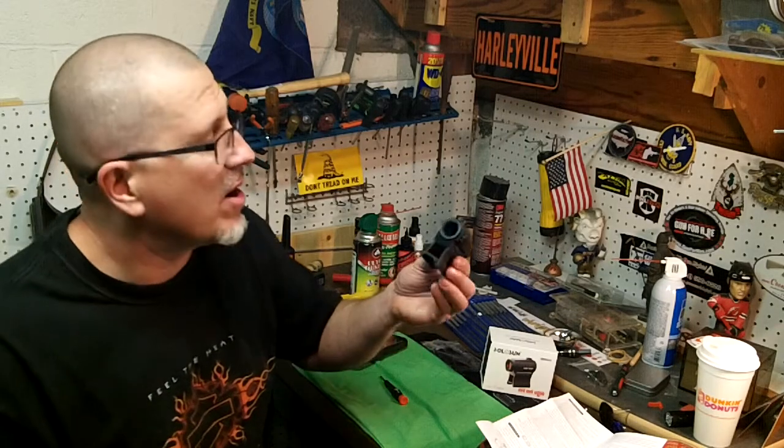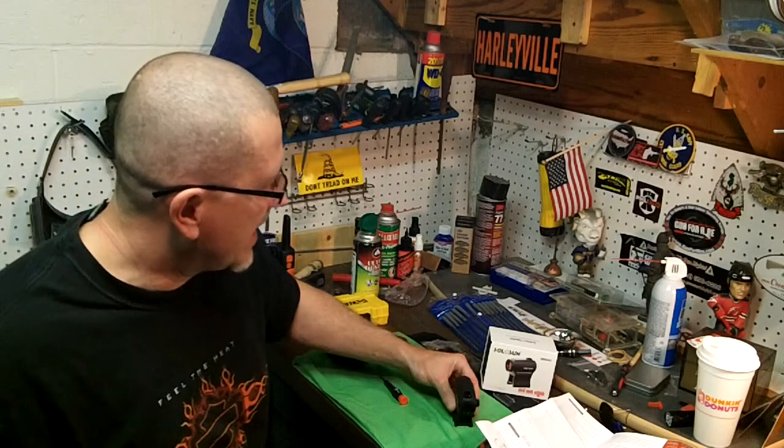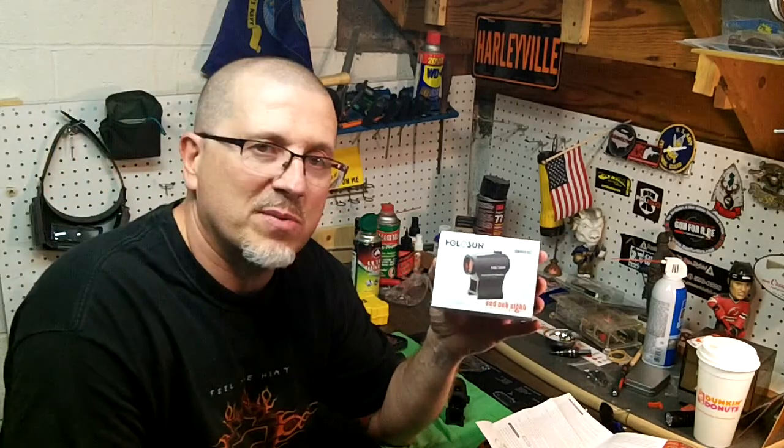So I'm going to put this on my AR. It has no loctite on it, so I'm going to put a little loctite here. And that's it — the 503C. Let's put it on my AR and see what it looks like.